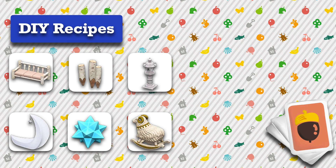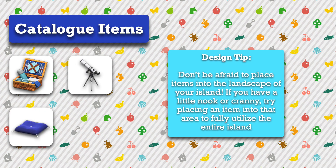The DIY recipes I used are the log extra long sofa, log stakes, tall lanterns, crescent moon chair, nova lights, and Aries rocking chair. For catalog items I used a picnic basket, telescopes, and zen cushions.